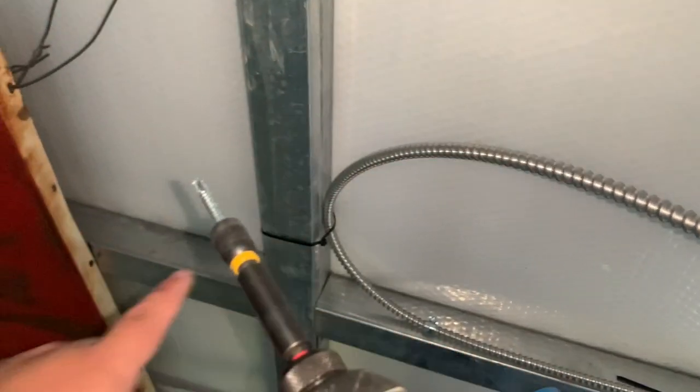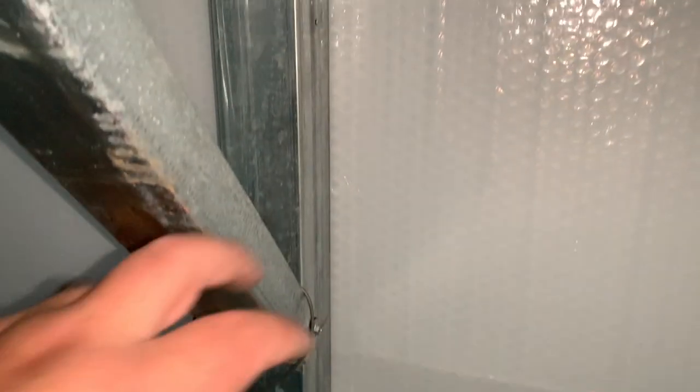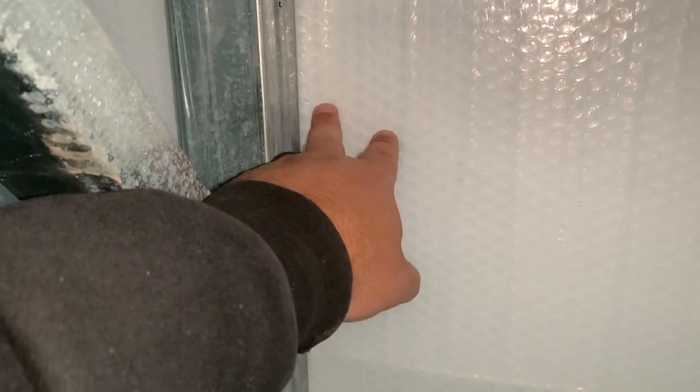So we hit our first snag. We got that zip tie through, but as I'm coming up here higher, I forgot that this double bubble insulation has double-sided tape on the back side of these posts, these uprights here. So I can't snake a zip tie behind it - it just gets stuck. So we're going to continue on drilling holes and using the cable clamps.